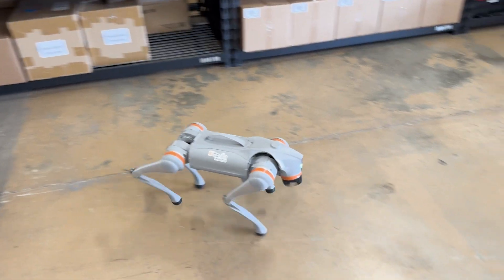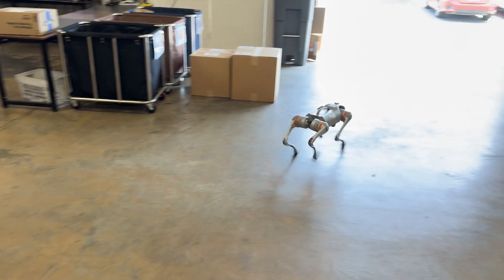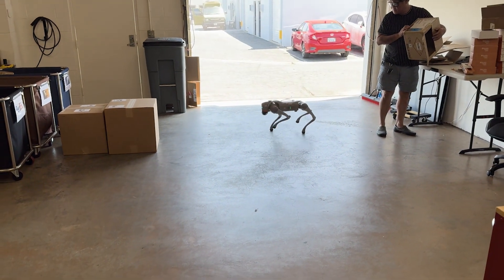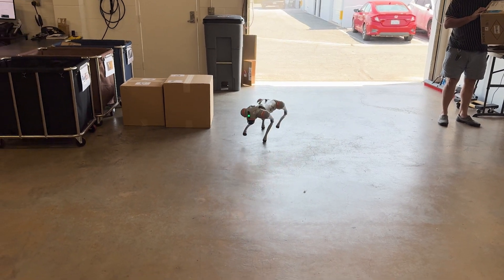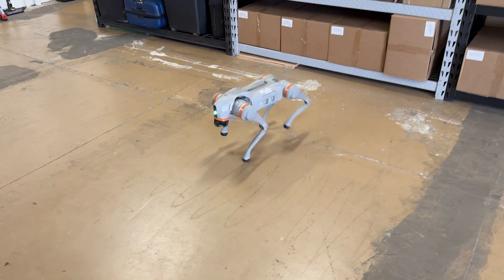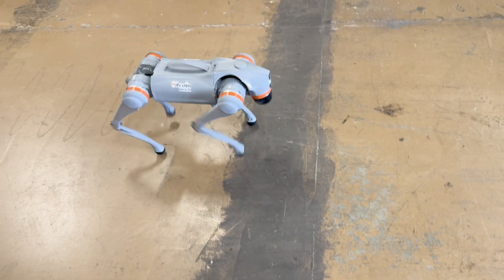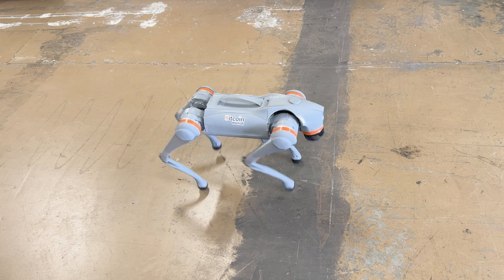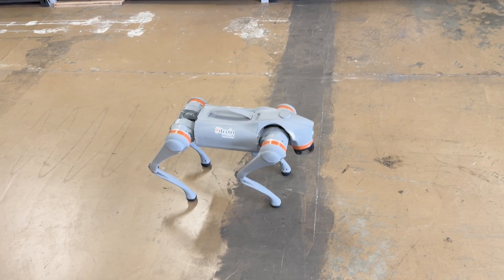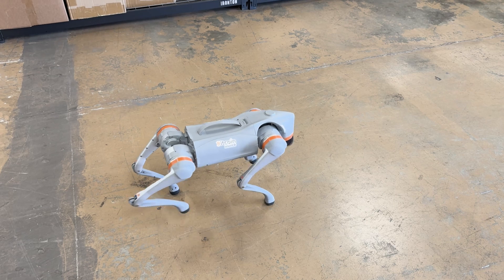It needs a lot of space to run. If it recognizes something it will stop. It can also do other things right from the box — I can do a jump forward, and that's kind of fun.